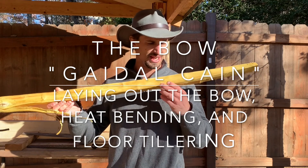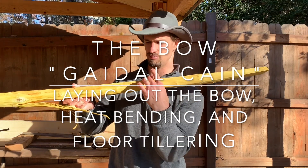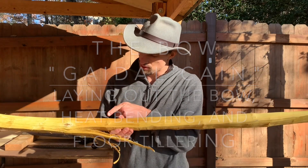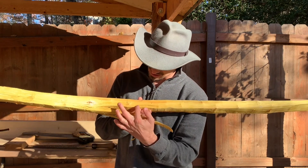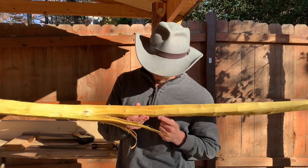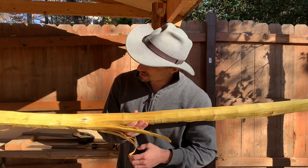This is part two of a three-part series where I'm showing making the bow I've named Geidel Kane. Today I'll be showing the roughing in the shape of the bow stave, carving in the riser, and taking off a lot of material on the bow limbs until the point where we can floor tiller this bow.